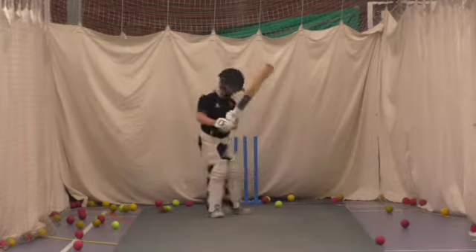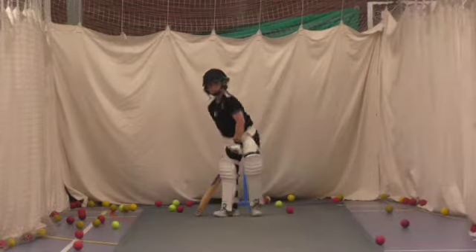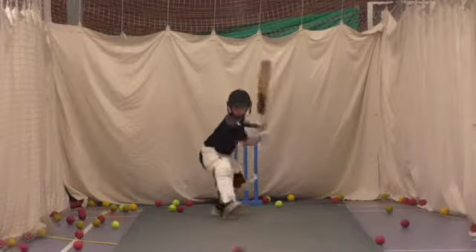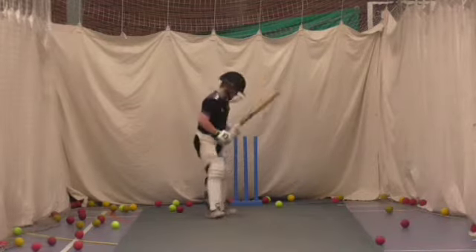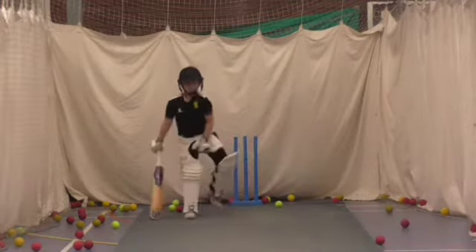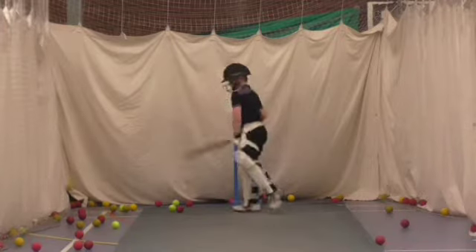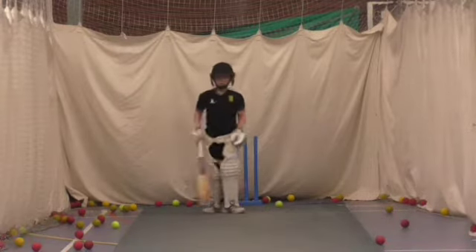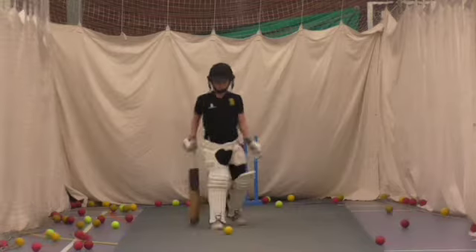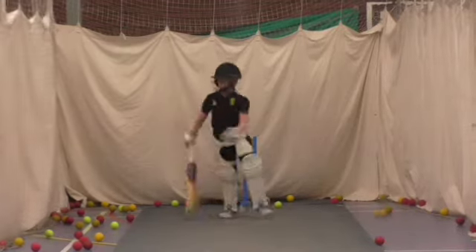Good. Nice Josh. Nice Josh. Good. Nice, keep your balance. Last one. Nice Josh. Good man.